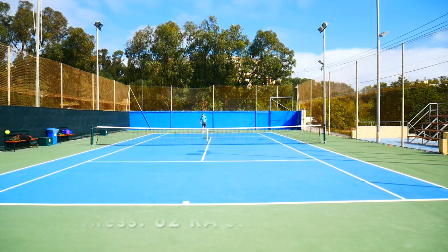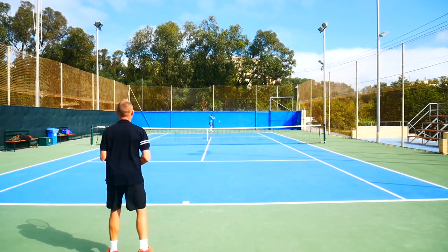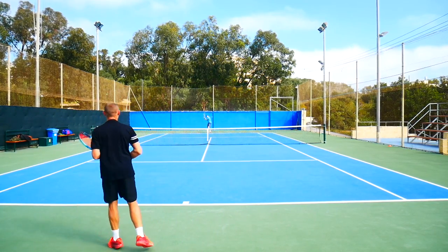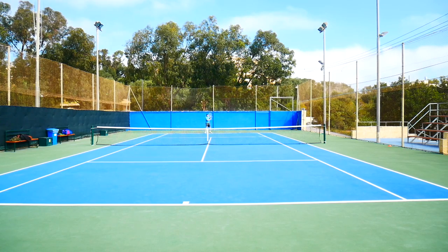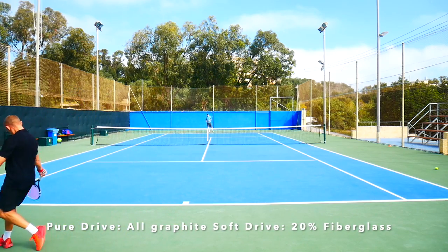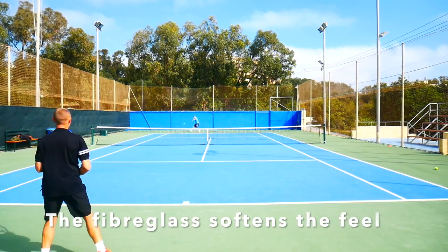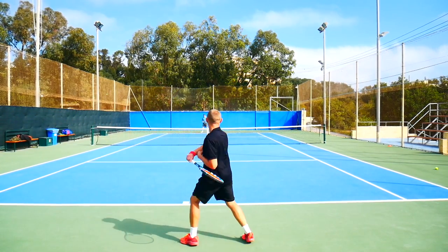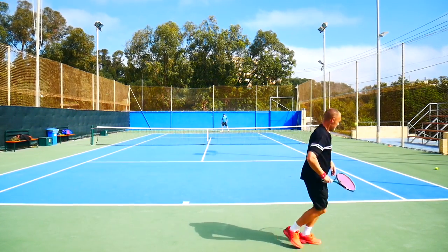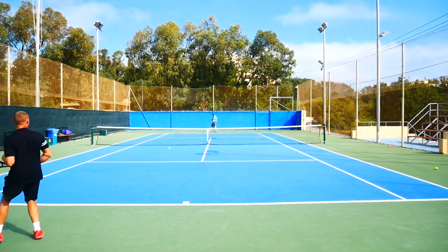Stiffness is really low for a Pure Drive style racket — 65 unstrung, and taking three points down for the strung RA rating brings it to 62. Beam width is 22 to 26 millimeters, the same mold as the Pure Drive first edition. The composition is the key difference: the Pure Drive is all graphite, while this one has 20% fiberglass, which really softens the feel. I've heard fiberglass frames can break a little easier, but the feeling is definitely nicer.